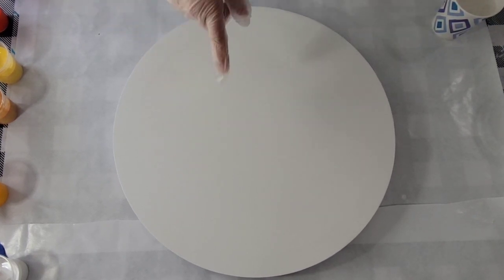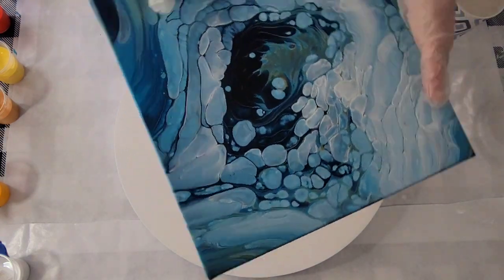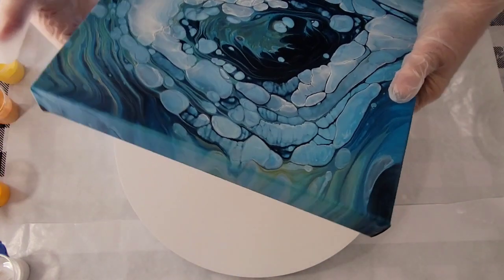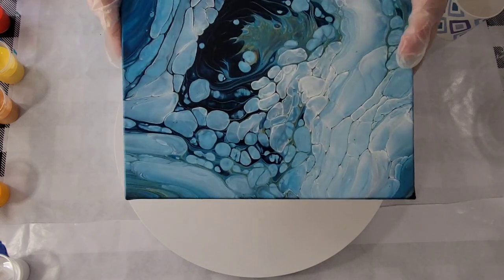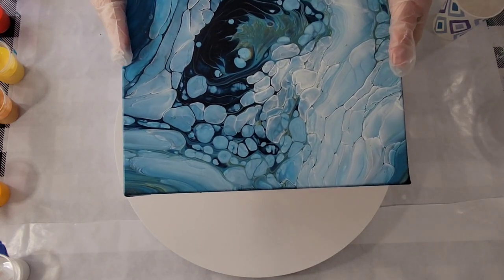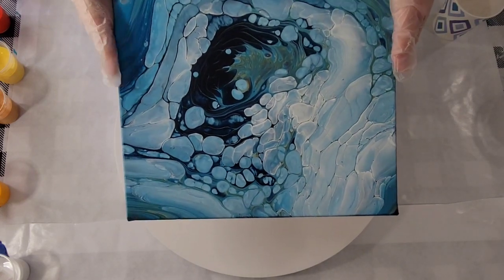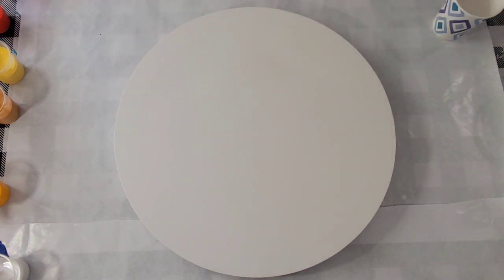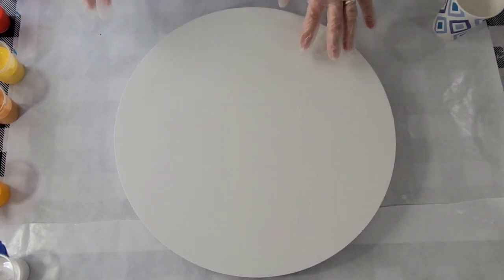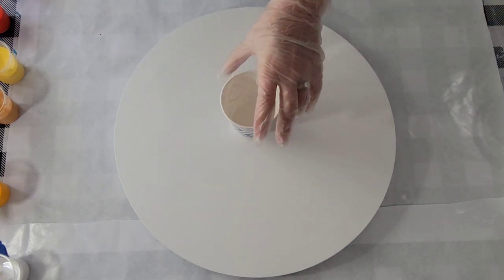Let me quickly show you the dried result of the last cloud pour I did. I'm not sure which way I like it best, but here it is. It dried like silk — I'm really happy with the results. I haven't varnished it yet, but it's going to be really pretty when those metallics show up. I did feel like I poured off a lot of paint. I used too much, so I'm cutting back, although this canvas is a little bigger — a 16-inch round.